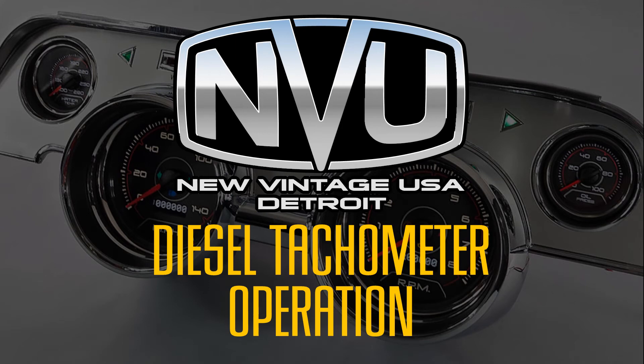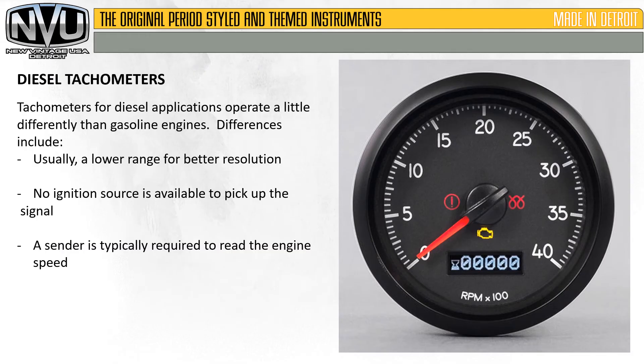This video is going to cover our New Vintage USA diesel tachometer operation.